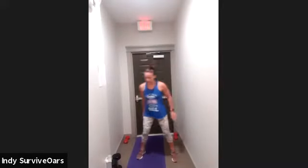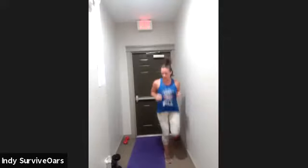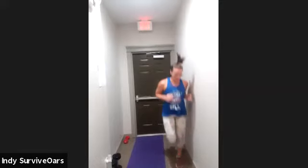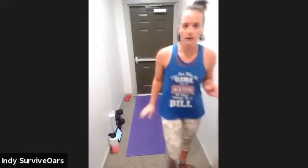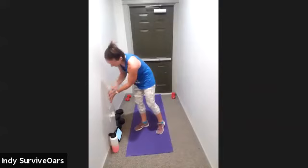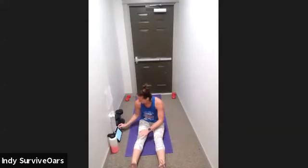Grab a drink. Get your device where you can see me down here because we're going to do core. Get your drinks, you're killing it, you're doing great! Alright — four-block is coming up. The first move is kind of like the donkey kicks: laps one and three are on the right, two and four are on the left. I'm going to lay on my left side and V crunch.